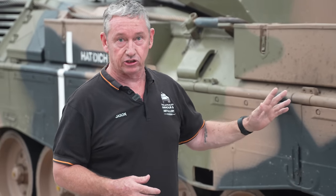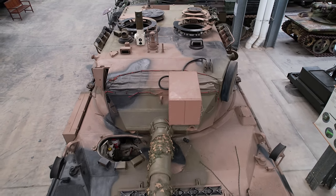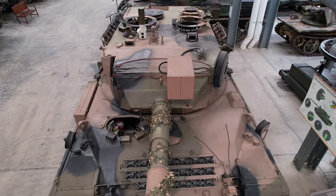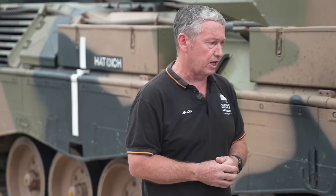Mobility on the Leopard is excellent. It's a four-speed transmission and each gear is governed. First gear goes to 13 kilometres, second gear 24, third gear 36, and in fourth we can get up to 62 kilometres an hour.